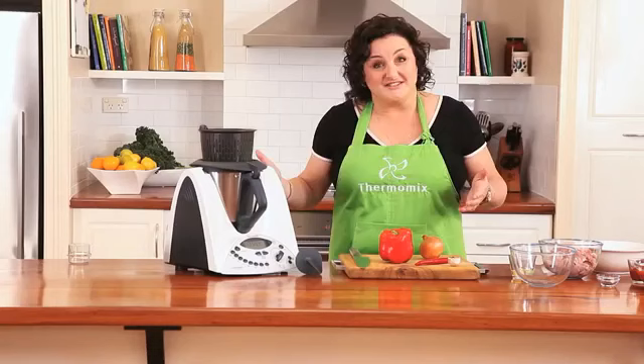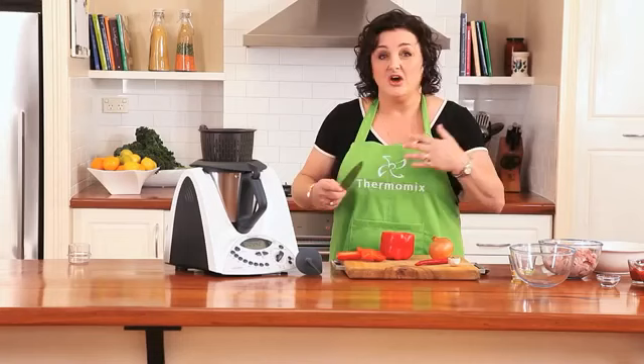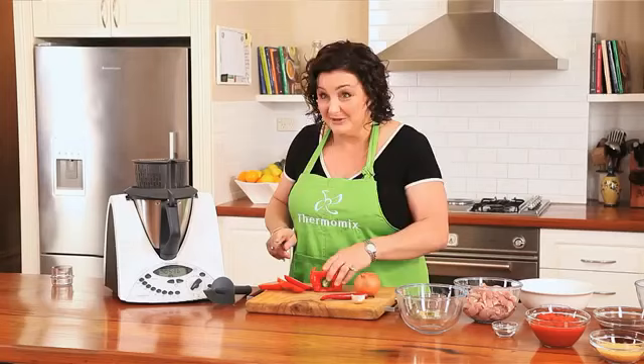While that's cooking, I'm just going to chop up some vegetables — a capsicum. The great thing about the Thermomix is that you don't really need any knife skills. I just need to cut it into big enough pieces to fit into the bowl and it's going to do all the chopping for me.